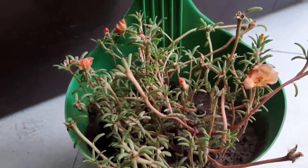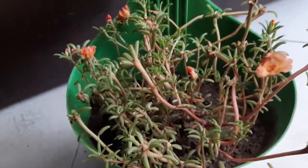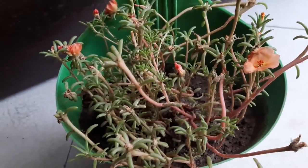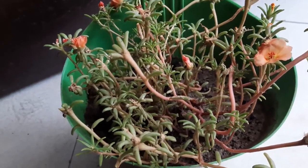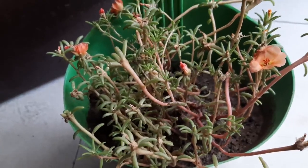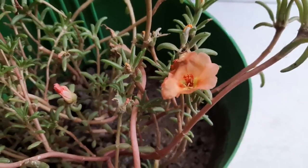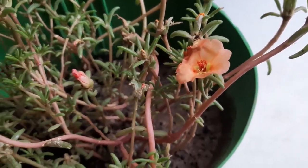If you grow it in a shaded area, it will close its flowers, so it's always better to provide good sunlight for about six to eight hours. The soil should be well drained. This plant is also believed to be drought resistant — it can survive in less water conditions — but the flowering will be better if you provide water in the correct proportion at regular intervals.